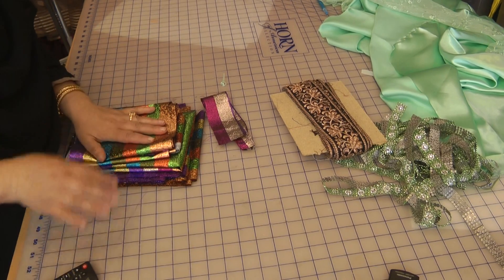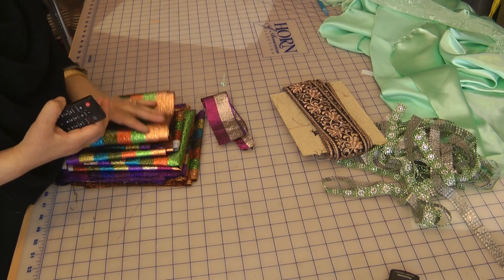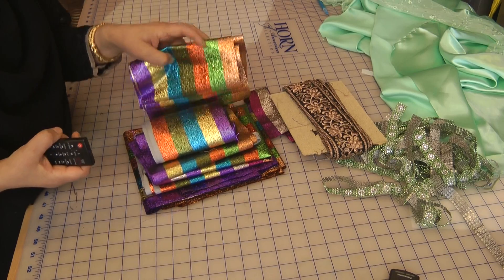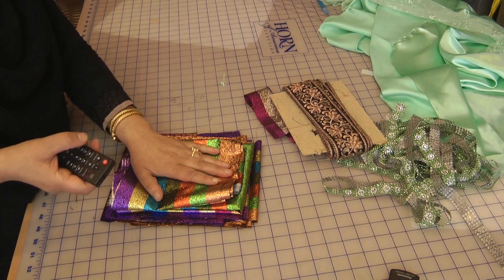That's just the trimmings idea for you. Whether you want to order online or see it in a store near you, I would suggest investing in it. It will be the best investment you'll make if you are a sewing enthusiast.